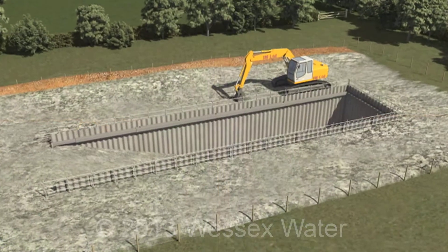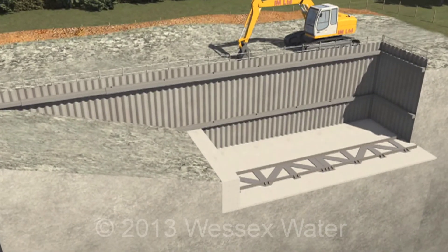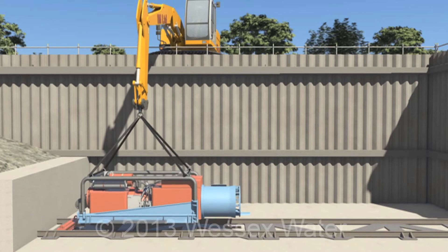An access ramp into the pit is installed, with the base and back typically hardened using concrete. Rails are installed on one side of the pit to carry the boring machine.